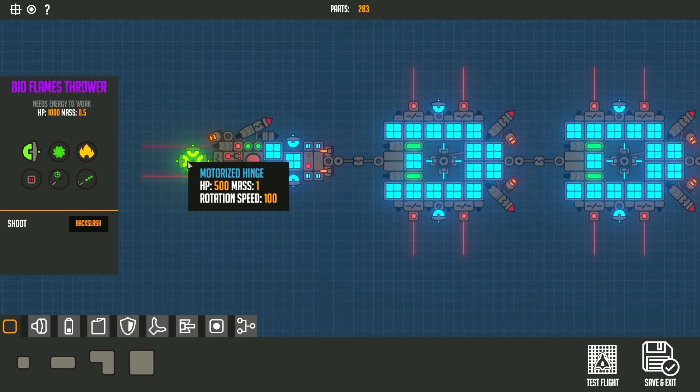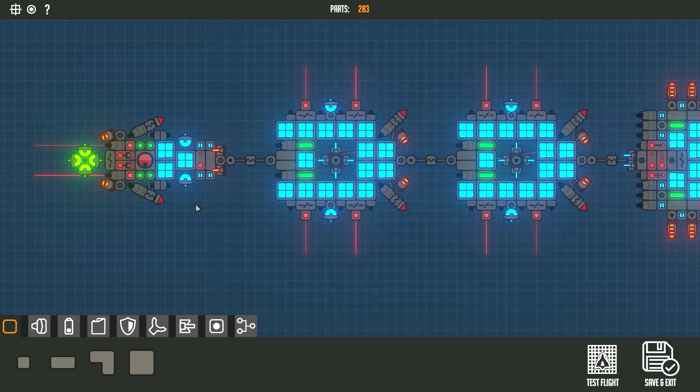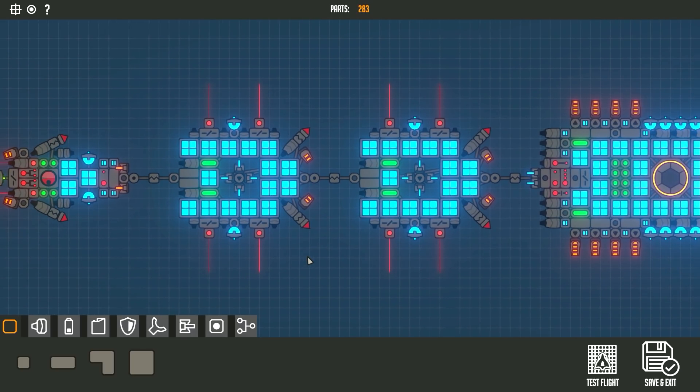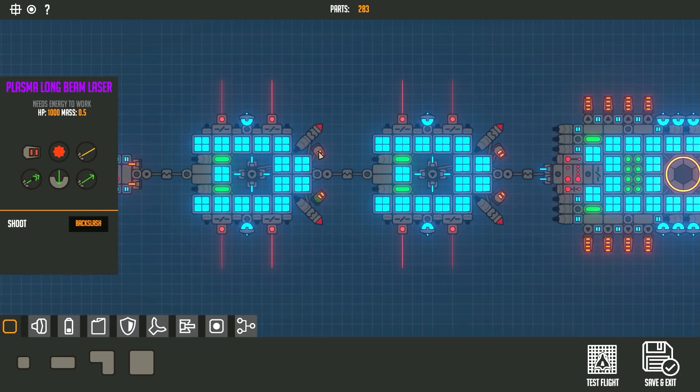I found the flamethrowers didn't do too much, so I haven't been watching them too much, but the guns do a good enough job. There are also spark throwers on the side just to make sure that if there are enemies trying to flank us, we can take care of them. The next two sections are a complete copy — lasers in the front, spark throwers, and EMP bullet guns on a motorized hinge.